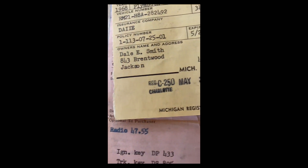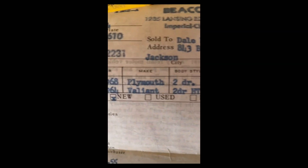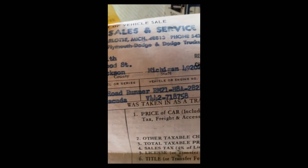I'm going to open this up — try not to tear anything. This looks like a build sheet — looks like maybe it was in a seat. And here is a vehicle sales and service from Jackson, Michigan — Beacon Sales and Service. Looks like he had a 1964 Valiant two-door hardtop Barracuda that he traded in on the '68 two-door coupe Roadrunner.